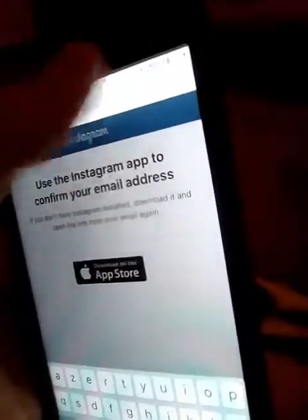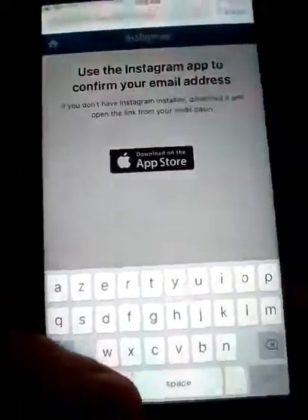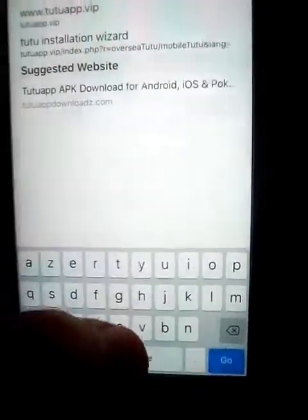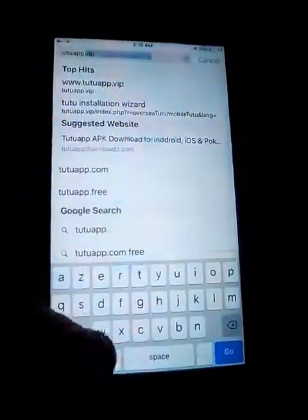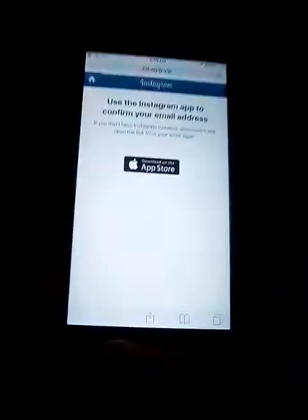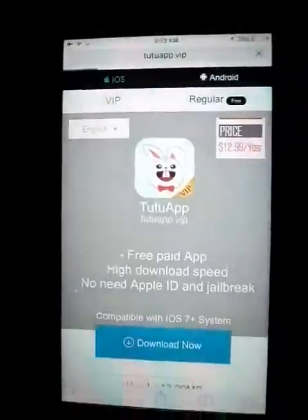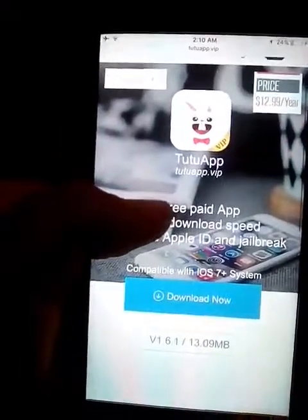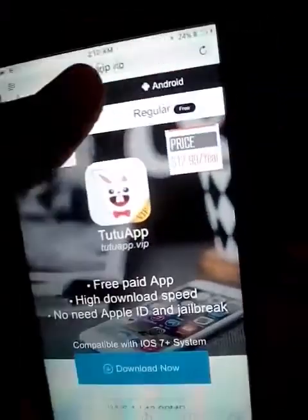You go to TutuApp dot VIP, then press go. You don't want to press VIP because VIP will cost you money, so you press regular.